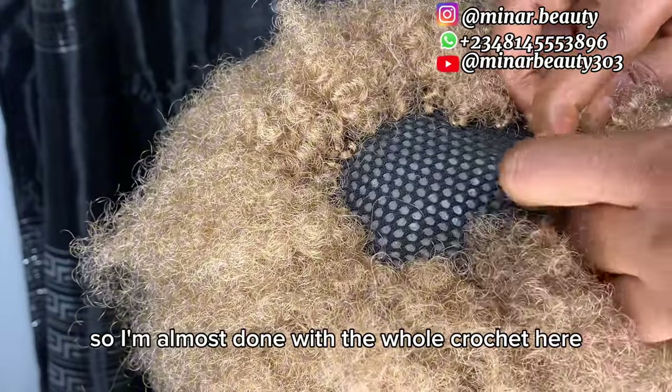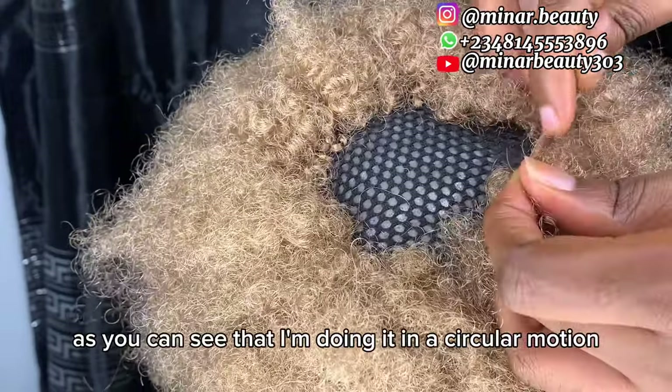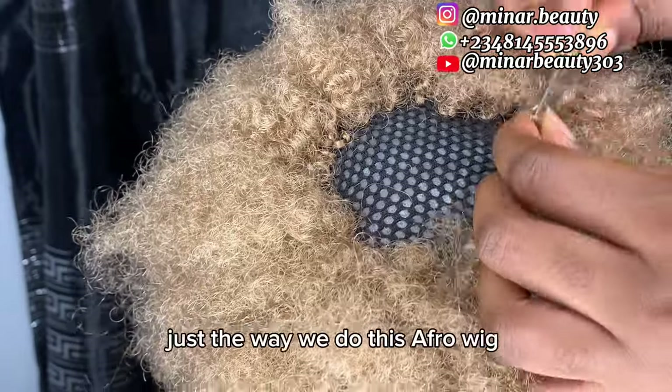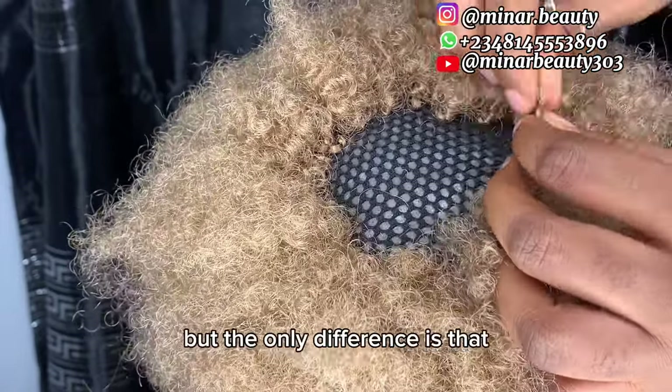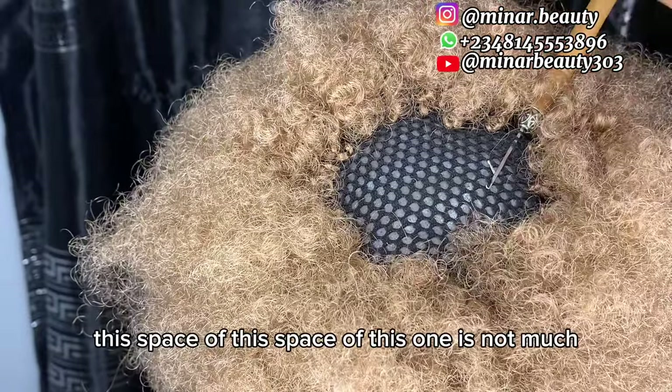I'm almost done with the whole crochet here. As you can see, I'm doing it in a circular motion, just the way we do for an R4 wig, but the only difference is that the spacing of this one is not much.